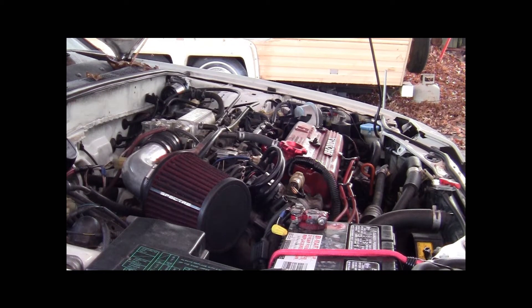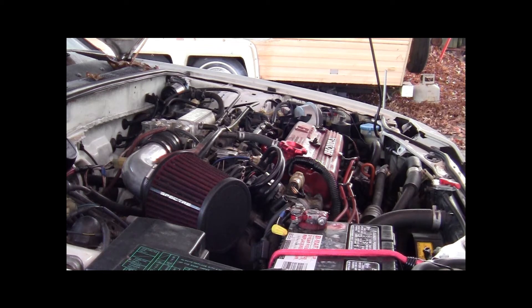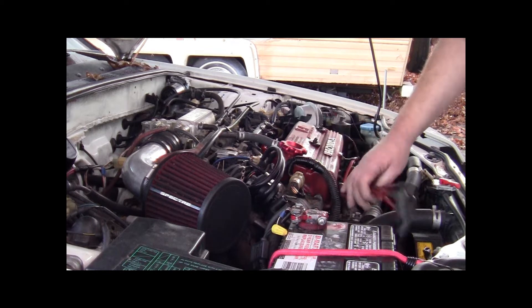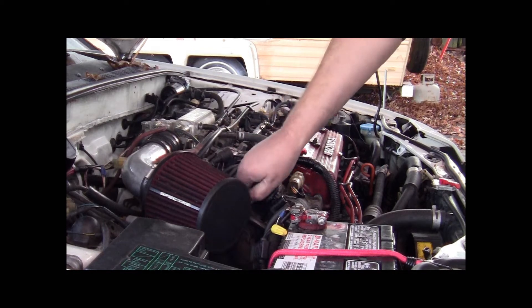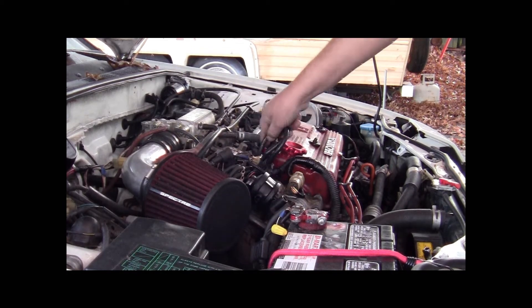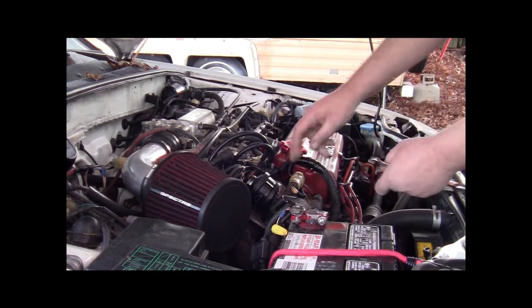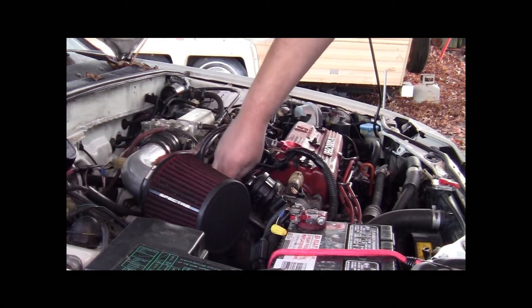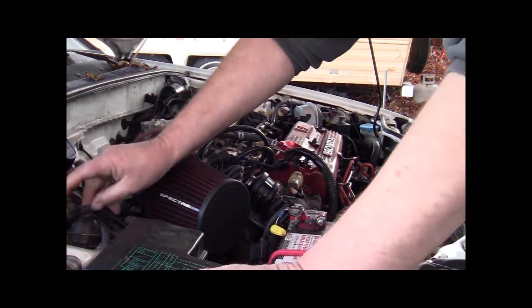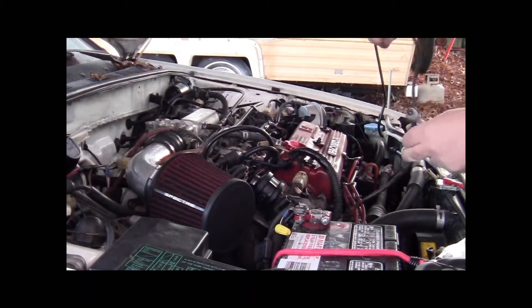Hey YouTube, it's Sean. We're going to change the distributor and show you how easy it is on this car. You just pull the plug wires — four of them right here — pull your coil wire, pull your vacuum advance wire hoses, unplug the distributor right here, and disconnect the distributor from the coil up here and this little plug right here. And that's it.